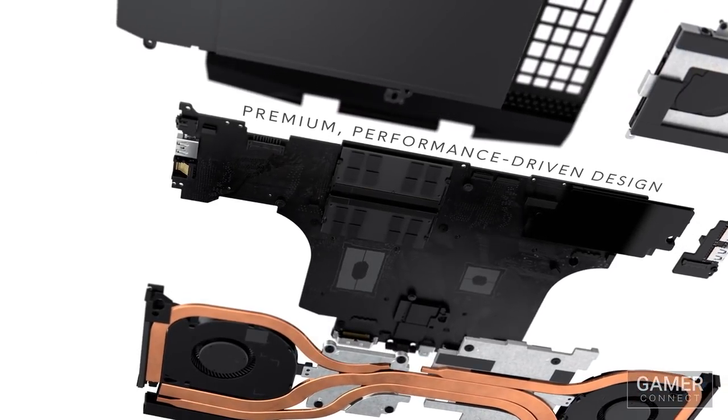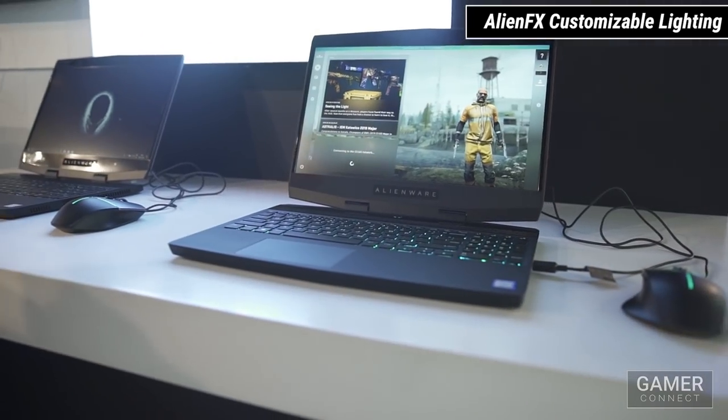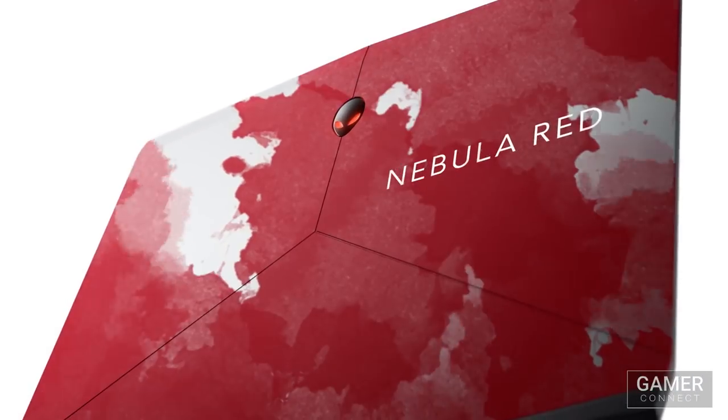It's also got great customization with the AlienFX customizable lighting across six zones, including the keyboard, power button, and LCD cover. This laptop is available in both Epic Silver and Nebula Red. What's your favorite feature? We'd love to hear what you think of the Alienware M15.